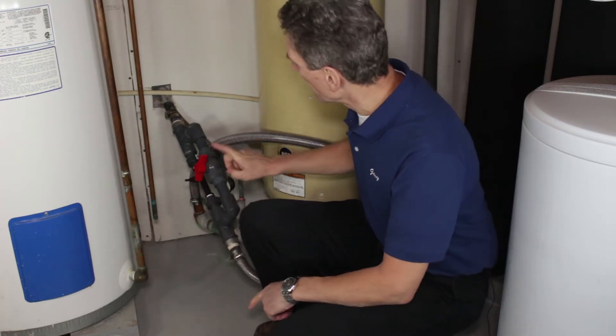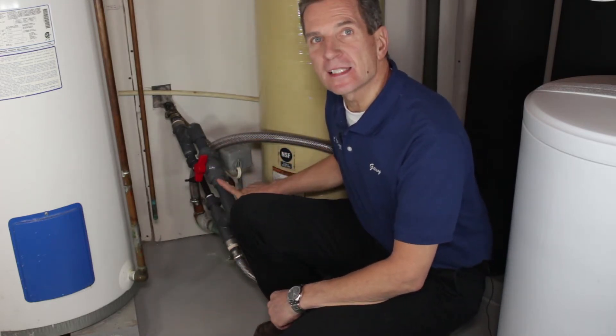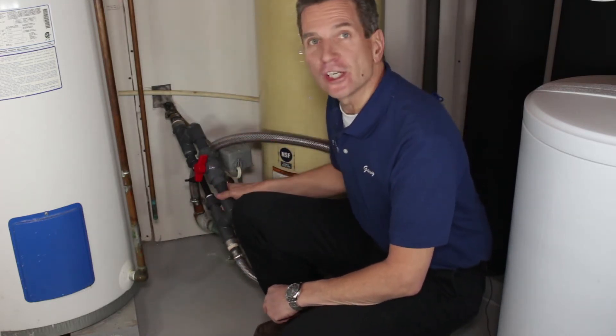Hi, I'm Gary the Water Guy from the Water Filter E-Store and the Water Store in Midland, Ontario. Today we're talking about how to set up and clean one of these Mazzei bypass air injectors.